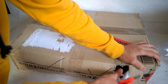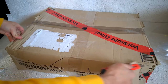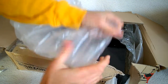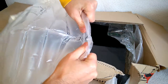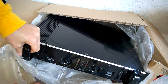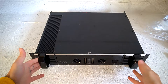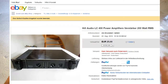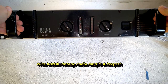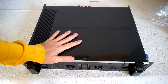It's an amplifier — this one was pretty cheap, I think I paid around 20 euros. Hill Audio. Yeah, it's probably not high-end, but hey, let's have a look inside.